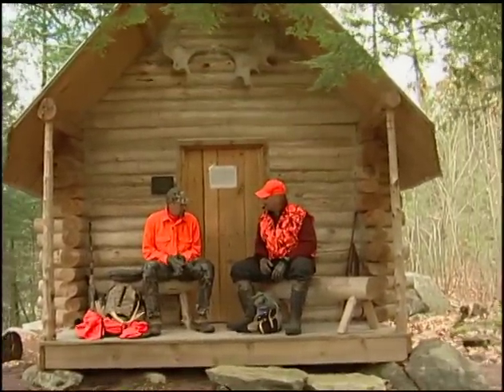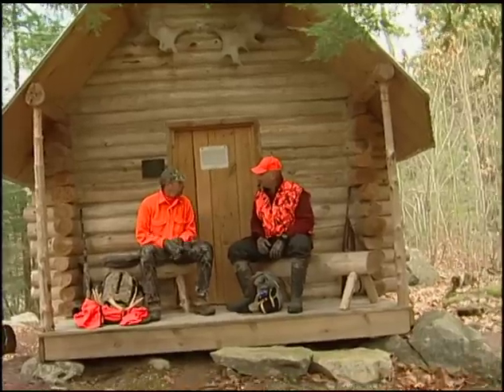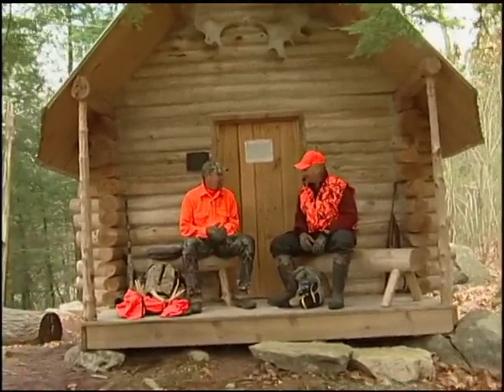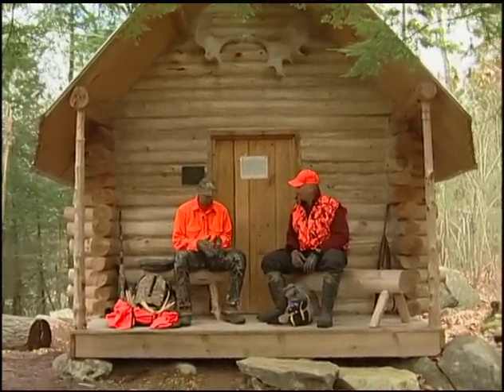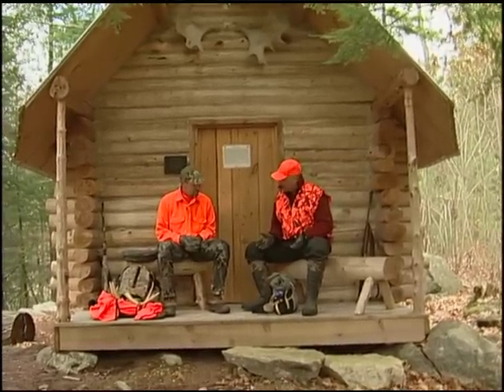I figured I'd invite you here today to talk a little bit about how to prepare for different styles of hunting. I know you like to move around and walk a lot. I've got to keep moving. And you know me, I like to just sit in one spot and wait for the deer to come to me. Given we have two different styles of hunting, I figured we'd talk about preparation. Excellent. Well, I'll show you what I bring along.